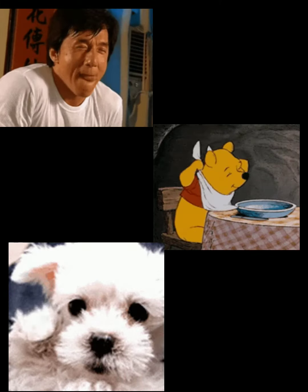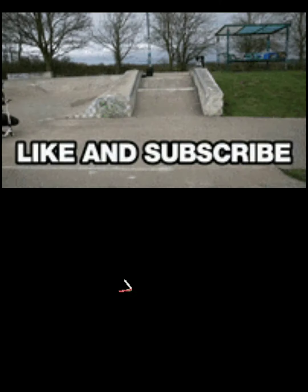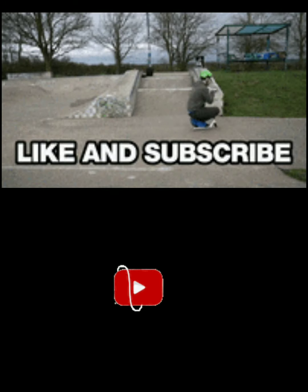Hope you guys loved this video. Don't forget to like, comment, share and subscribe to our channel. For more such amazing and easy videos, stay tuned to Chhat Pata Samayal. Thank you.